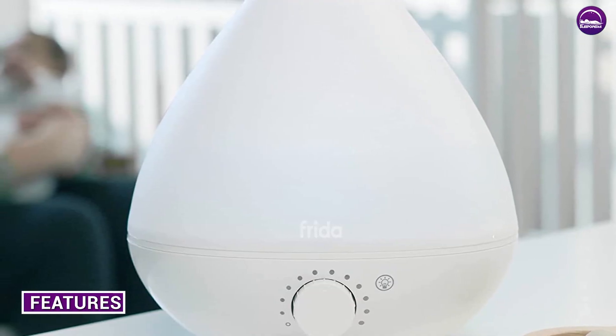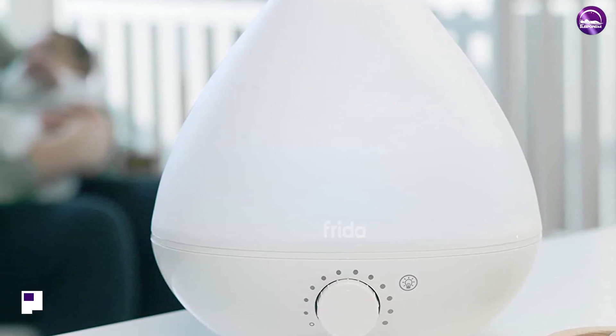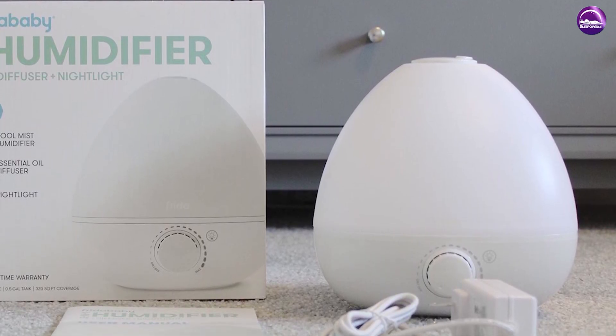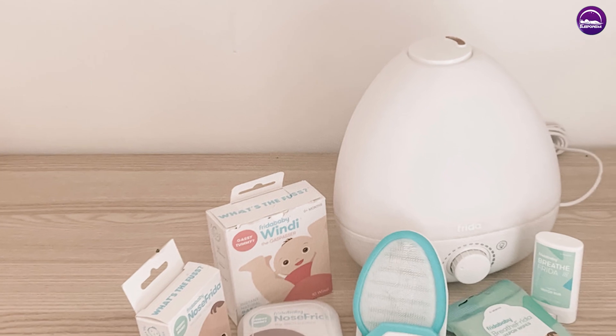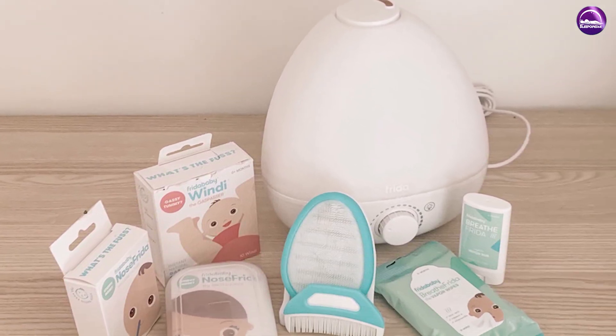Let's talk about the features of this humidifier. The humidifier has a 2-liter water tank capacity, which is large enough to run for up to 12 hours on the lowest setting. It also has an adjustable mist output, which allows you to control the humidity level in your room. The humidifier also features an auto shut-off function, which turns off the humidifier when the water level is low or when the tank is removed.